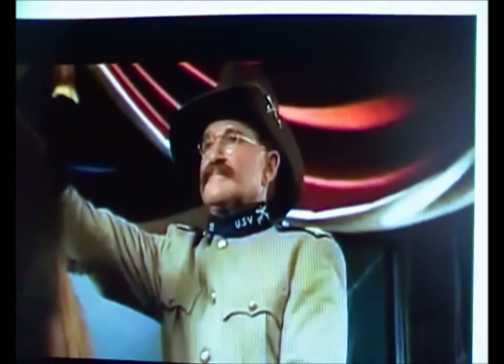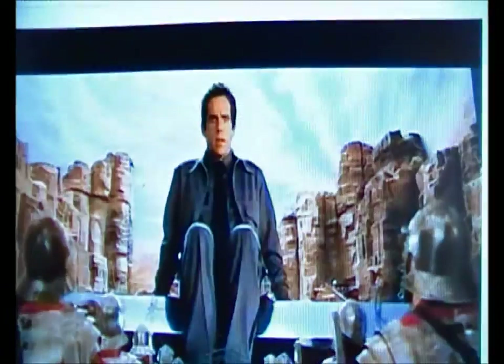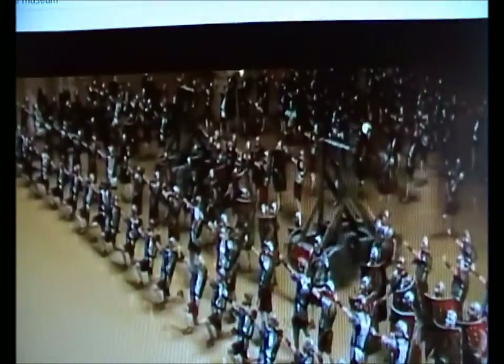Everything in this museum comes to life at night. It's freaking awesome. This is a museum. I cannot tolerate this type of chaos. Unleash hell! Oh my God.